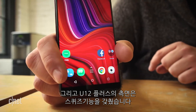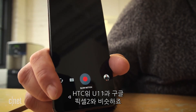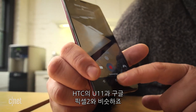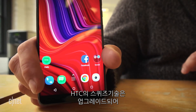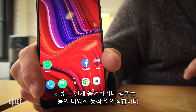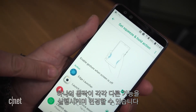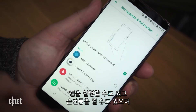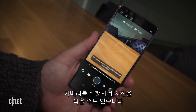The left and right sides of the U12+ are squeezable, much like last year's U11 and Google Pixel 2, which HTC manufactured. HTC's squeeze technology gets an upgrade — now you can squeeze short, squeeze long, or squeeze and hold. Each squeeze triggers a different action, which you can customize. You can have it open an app, turn the flashlight on, or open the camera and take a picture, among other things.